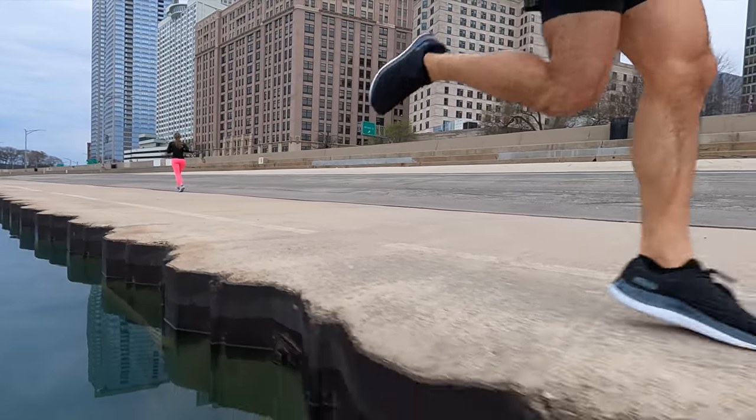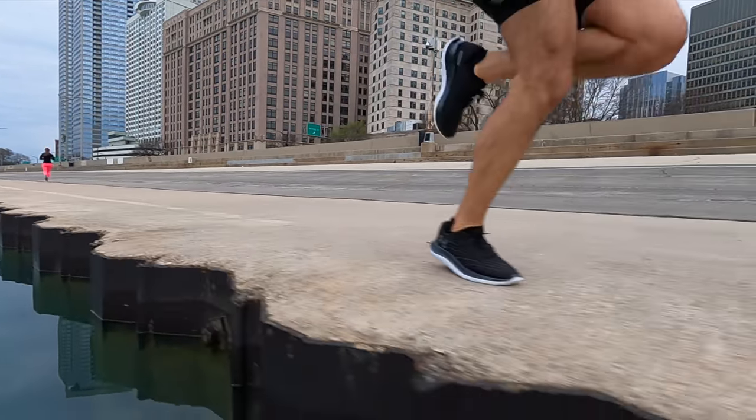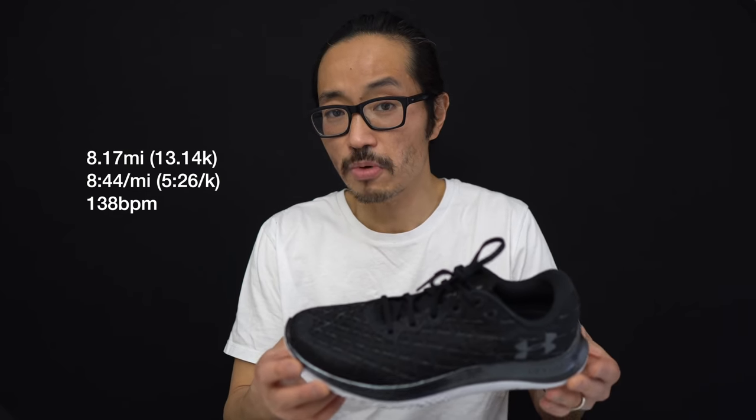8.17 miles, 8 minutes 44 seconds per mile, 138 beats per minute — going for a first run in the Under Armour Flow Velocity Wind and having a surprisingly good time in it. But the shoe definitely wasn't what I was expecting.